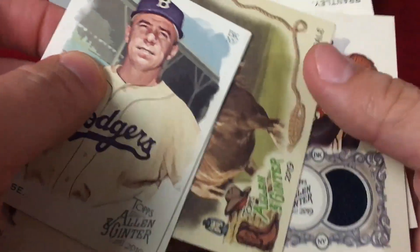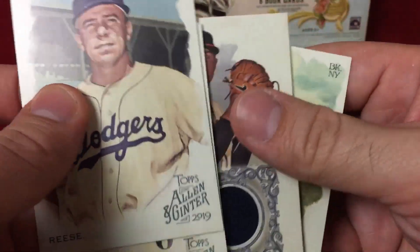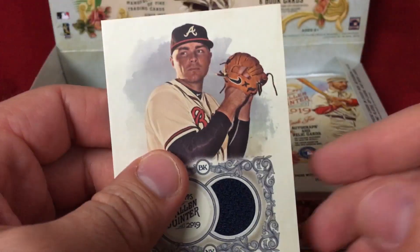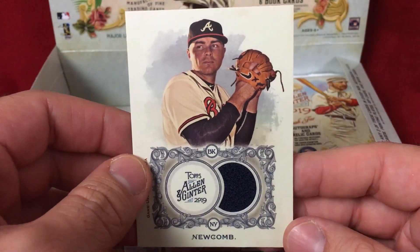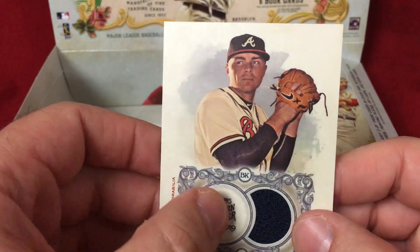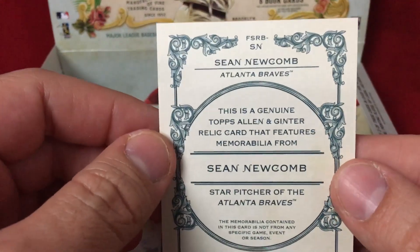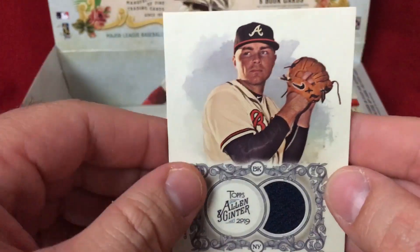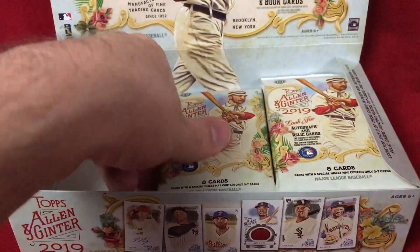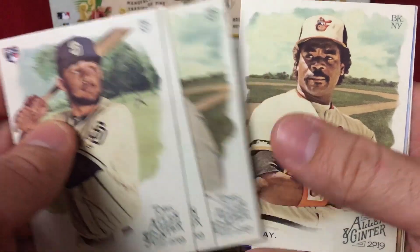Mini Justice Sheffield, got a Clydesdale, and here's a relic of Sean Newcomb. So our first hit was a relic of a poker player and our second is a Newcomb relic. I don't really like this one — it looks a little odd. I do like the mini framed relics a little bit better. I'm not a huge relic collector — given the choice between an autograph or relic, I'm going auto every time. Nice Tatis Jr., Bob Gibson — sweet — Gary Carter.